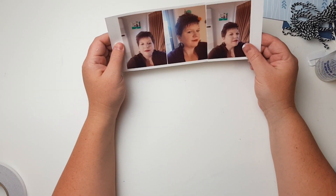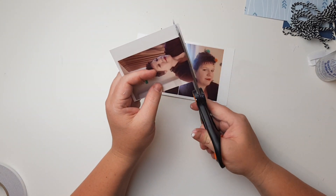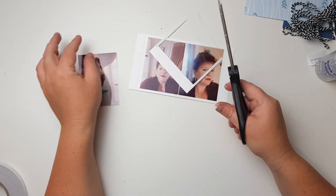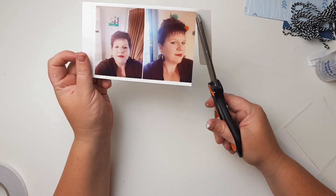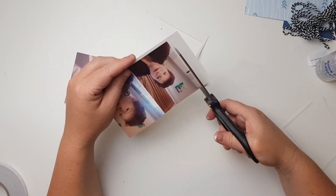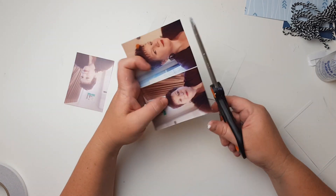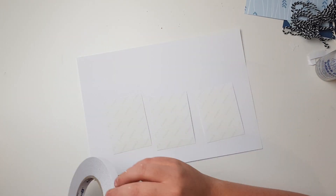Hey everyone, welcome to a layout using multiple photos. These are a couple of selfies. I'm just trimming them down because I cut them on my selfie stick so there's a lot of border going on. I wanted to cut them down, and because the border wasn't very even on all of them, I put them onto some cardstock instead so I'm going to line them up in order.